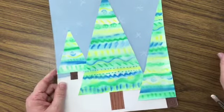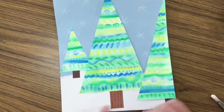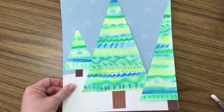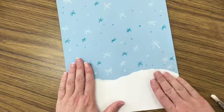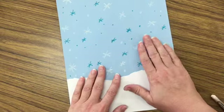Okay boys and girls, today what we're going to create is the snow and the sky for our evergreen tree collage that we're going to finish next week. So today really all we're focused on is doing the ground and the sky.